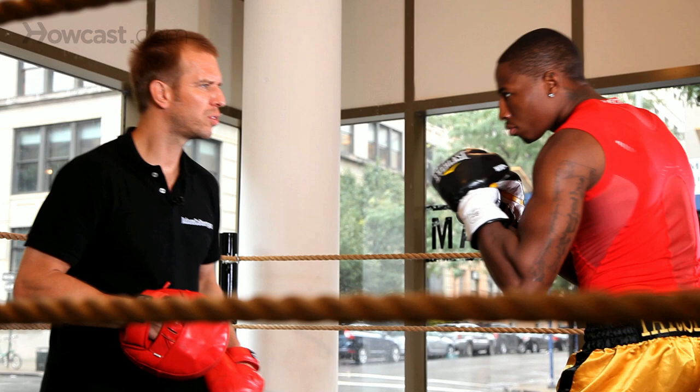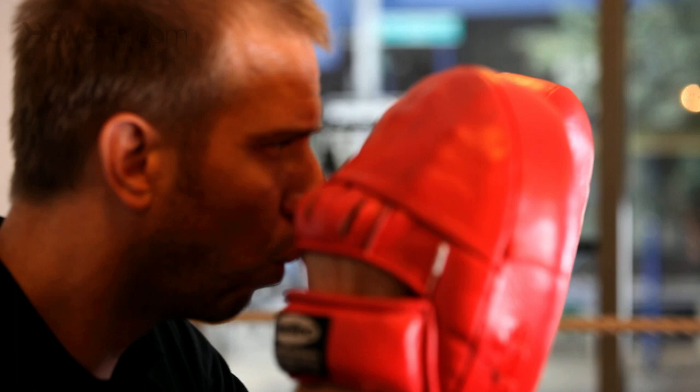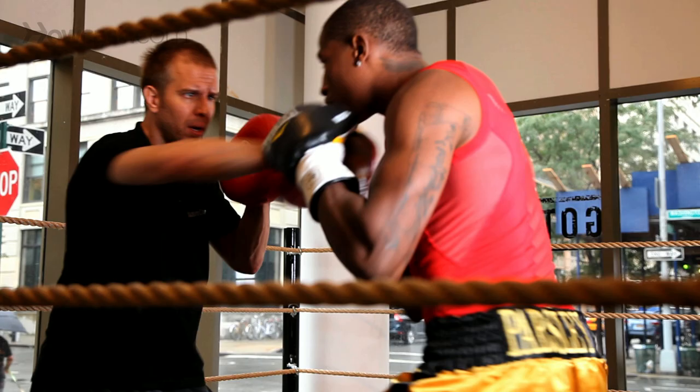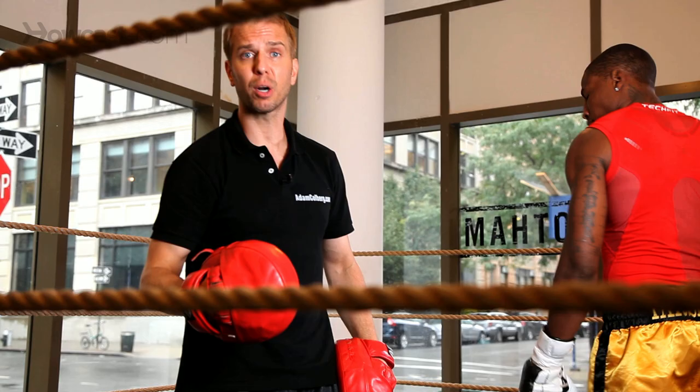So now, to work the left side, we have to add one more punch. One-two, three. And then your counter. Beautiful. So that's the left and right side, with your counter punching, making an entire combination. Thank you.